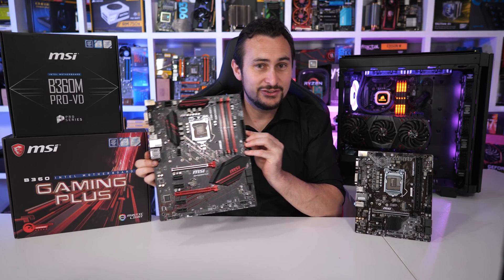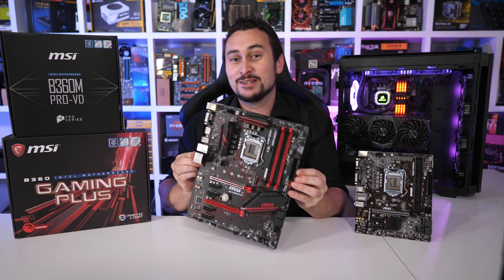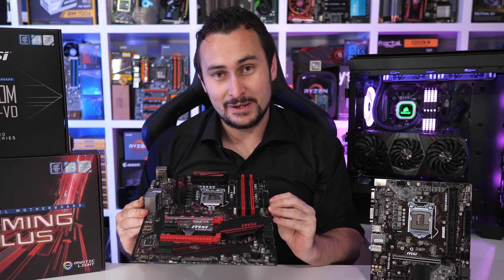Budget motherboards that don't support any kind of overclocking. Nevertheless, we're super excited to test them out because we've been waiting for these for what seems like forever.